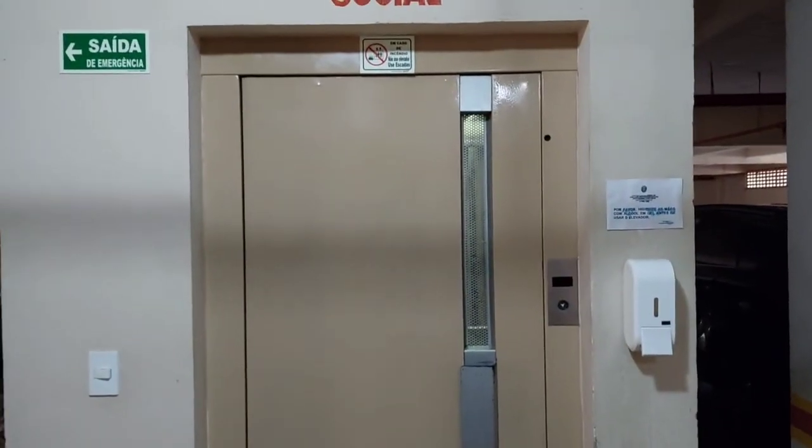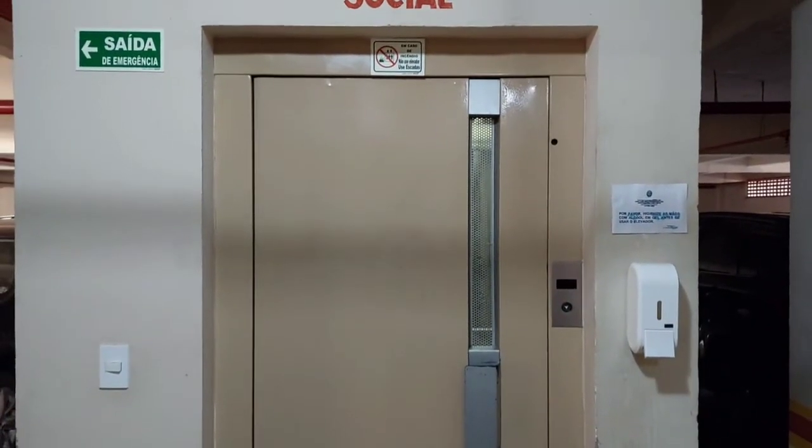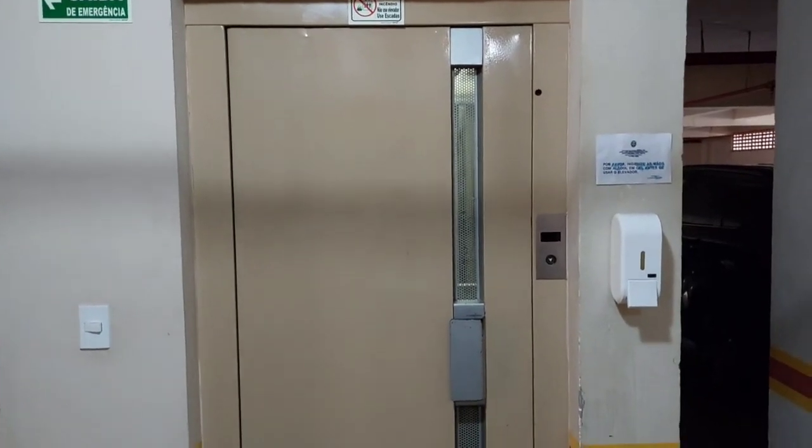Here we are — the only building in this town and for a long time the only elevators. And that's it.